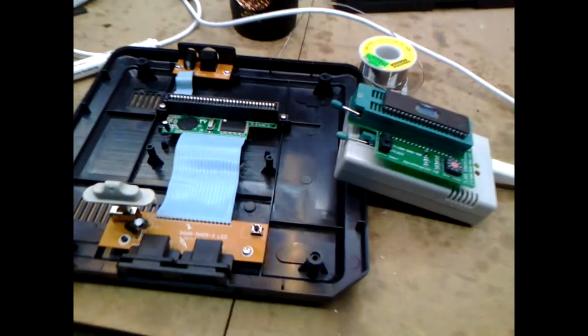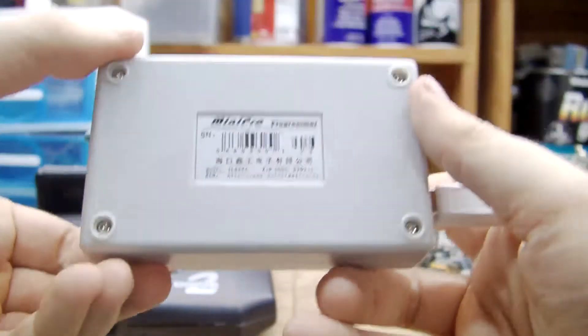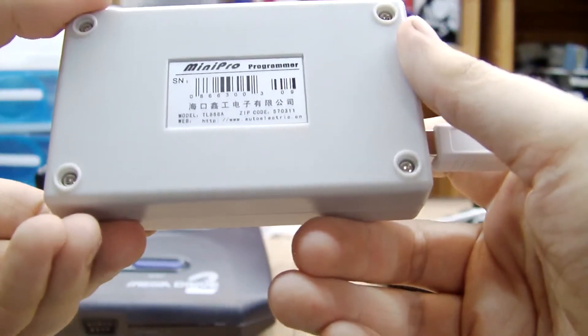Now that I've got an Omega Drive clone, I'm going to need some games to play on it. For this, I've got this programmer, a TL866A.